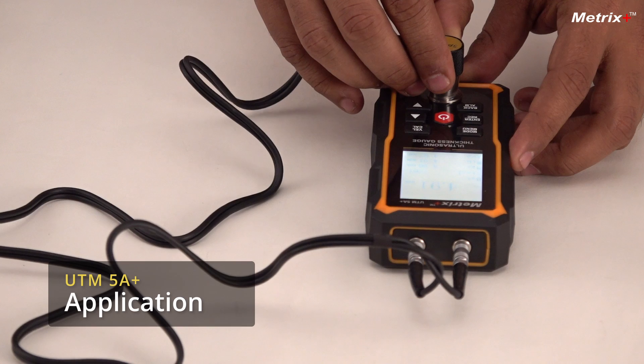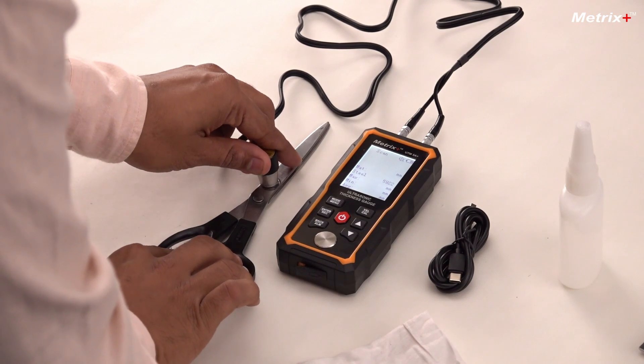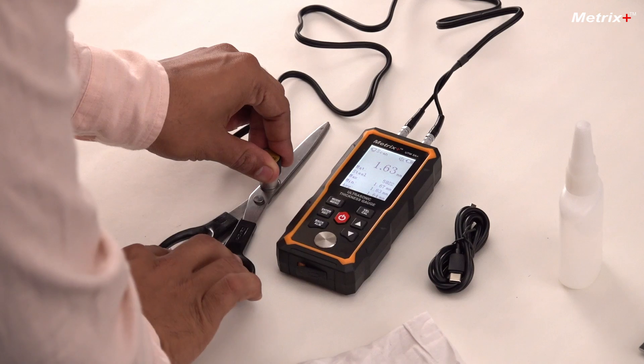This meter can be used for the thickness of all metals and even hard plastics, so it can be used in almost all industries — whether it be shipbuilding, whether it be oil and gas, any metal manufacturing, castings, foundries, LDPE, HDPE tanks, any pipes. This meter can make it easier for you to measure the thickness of your materials.